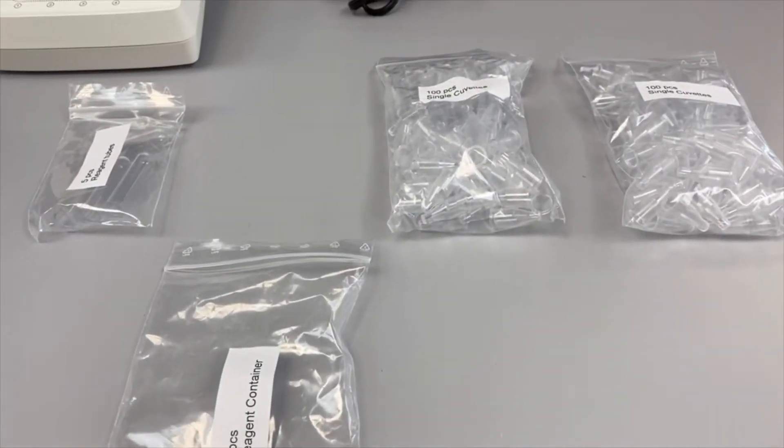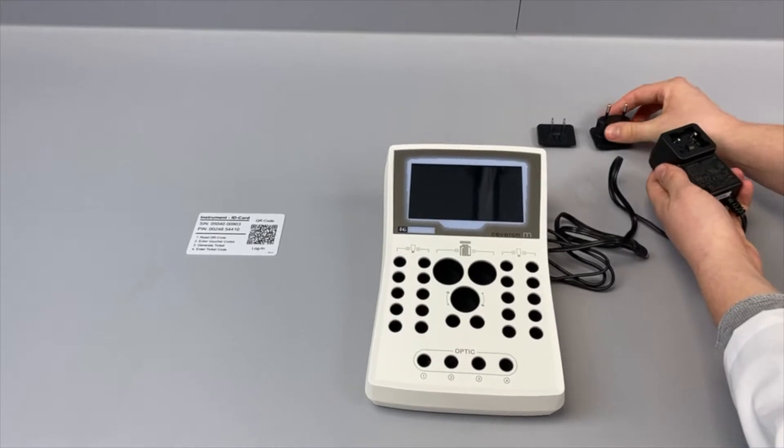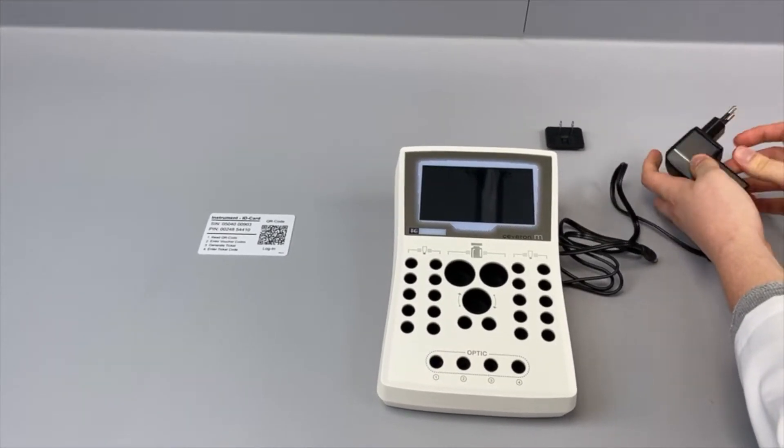Each instrument is equipped with a starter bag suitable for 100 tests. The power supply can be used in the EU and the US without any adapter.